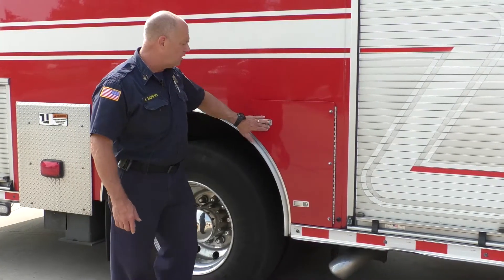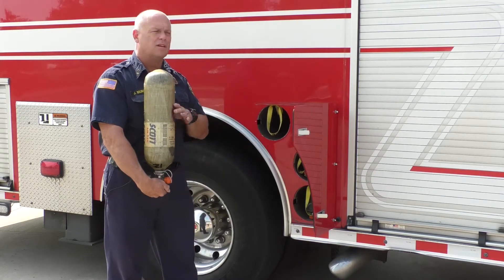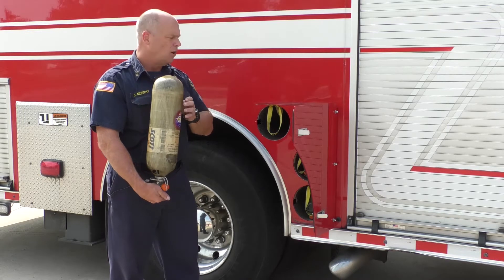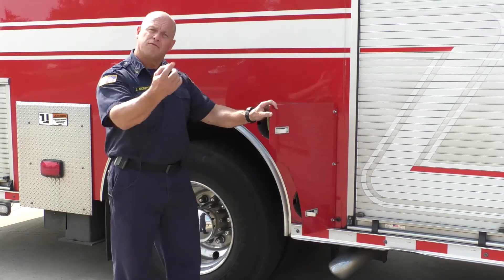On this side — the officer side of the truck — we carry extra air cylinders on the apparatus for the firefighters. These are spare ones. The breathing air we breathe as firefighters when we're in bad air and smoke — we carry extras of these too. There are four on this side and four on the other side.